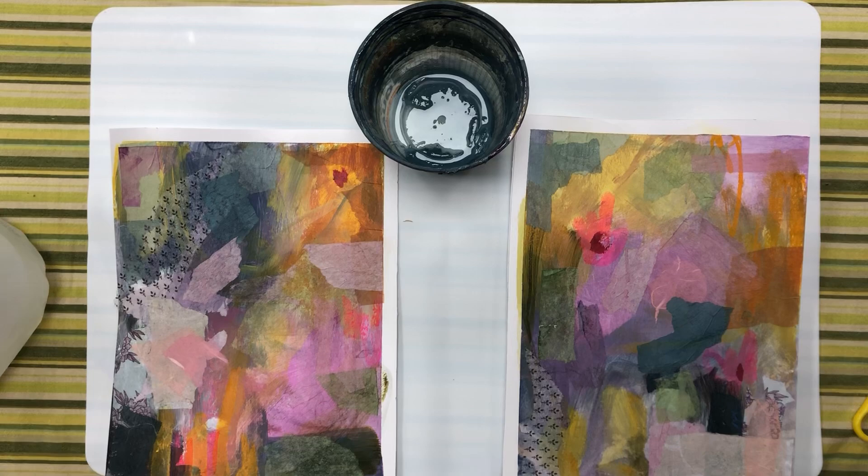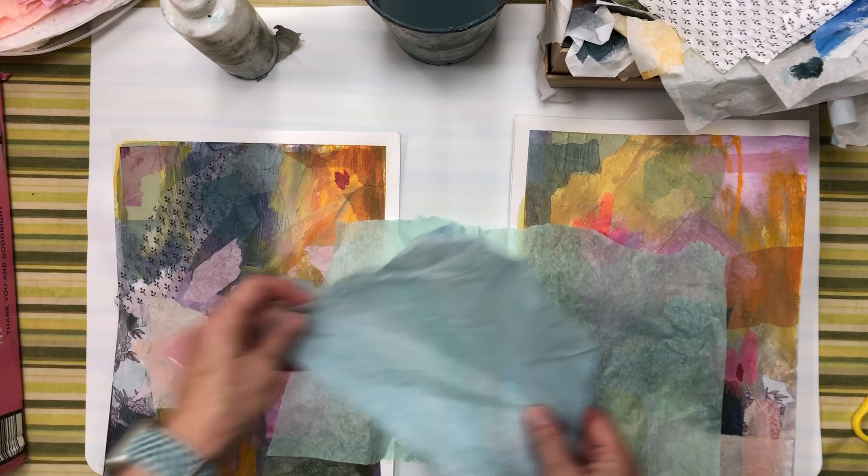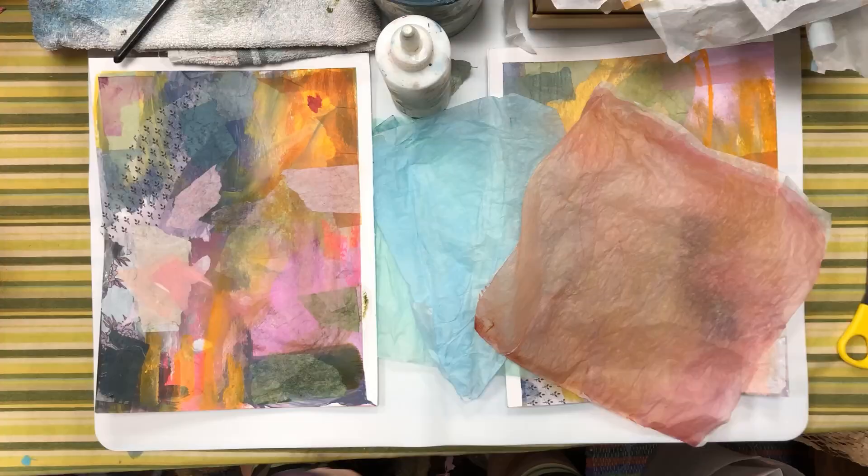Hi, I'm Marybeth Quinn and I'm here today to talk about three ways that you can change it up and get different results with your work. They're simple ways and I'm going to show you these paintings that I was working on recently because they're a perfect example.